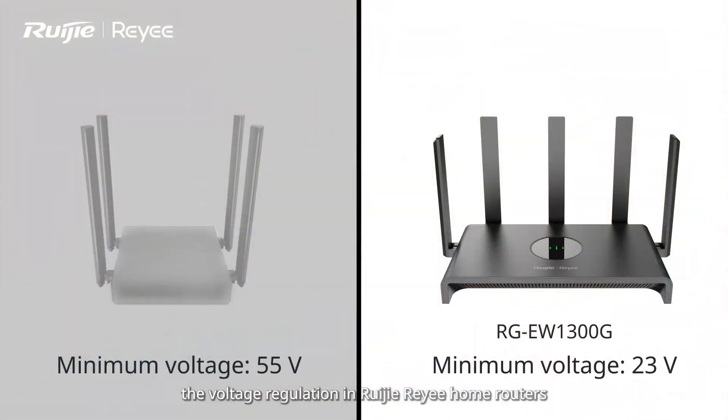The comparison shows that the voltage regulation in Ruijie home routers ensures a more stable experience.